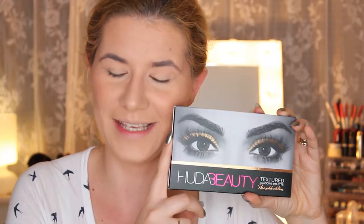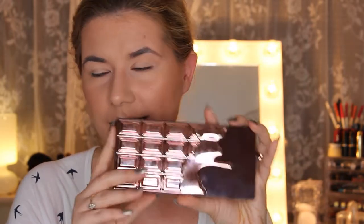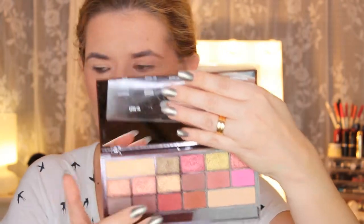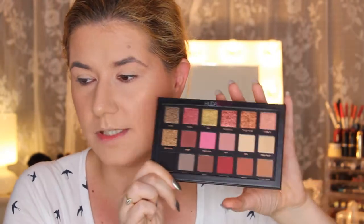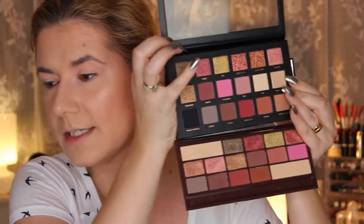I also bought the Huda Beauty Desert palette, but today this video is all about the Rose Gold palette. It's very expensive, and I'm going to compare it to the I Love Makeup Chocolate Rose Gold palette. This one is new and has a nice mirror and brush included. The Huda Beauty palette doesn't have a mirror, so I kind of prefer the I Love Makeup packaging. This one doesn't feel as expensive but is more travel friendly.